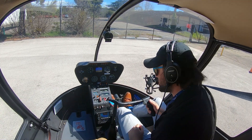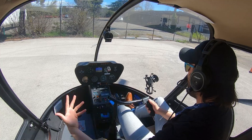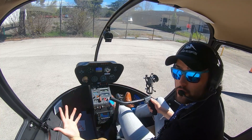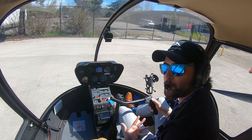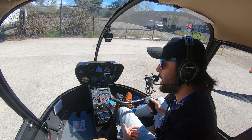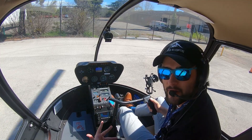Hi guys. I'm Cole with Scott High Helicopters. Now that we know how to work the helicopter and start it, we're going to come on to what I would say is the hardest part, especially about learning how to fly - getting to that hover.